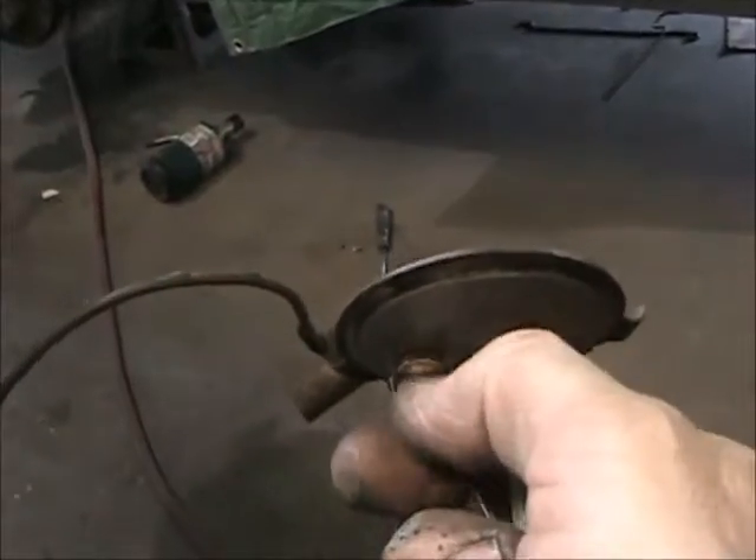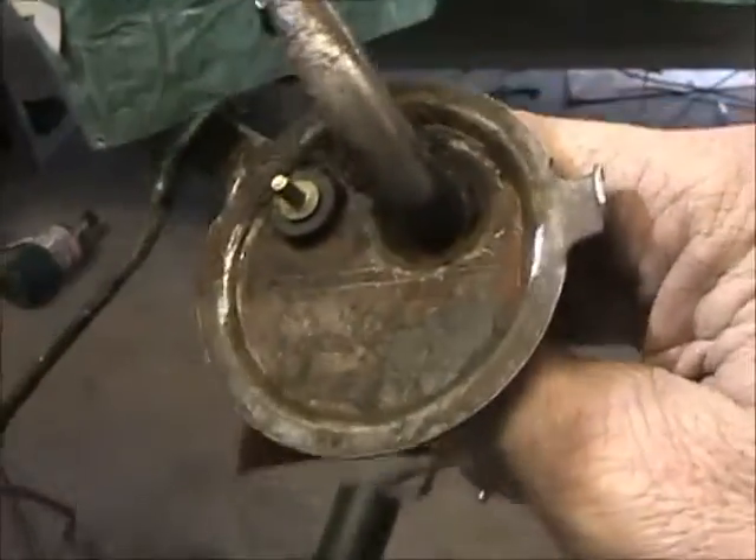Alright guys, there it is — all nice and cleaned up, shiny, ready to go under the car. Needs a new sending unit. I don't want to trust the old one — I don't even know what I did with it. There it is — I just want to get the number off it. I think I'll get Sherry to order one tomorrow, and I'll put that in before I put the tank up and be done with it. It's all corroded around this connection, pretty bad, so it's still in pretty good shape but it's just been laying around too long.